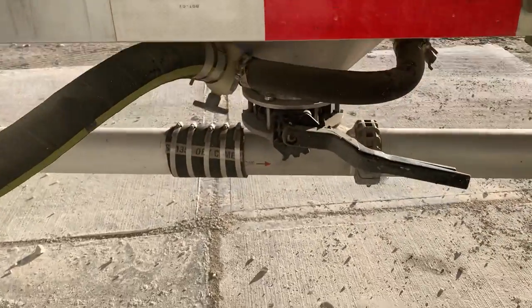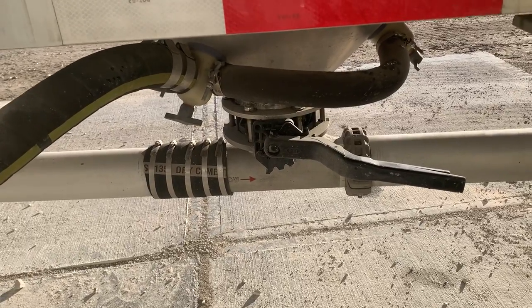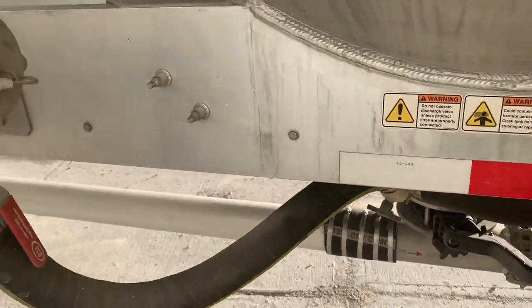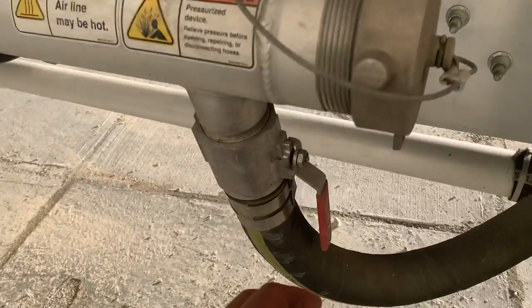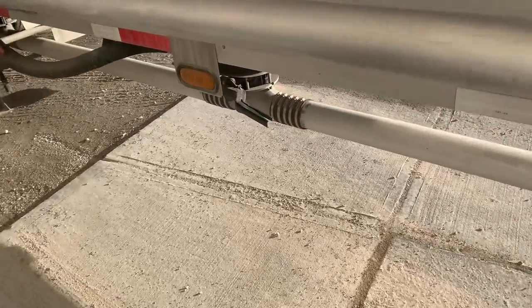Each one of these hoppers has got a valve here — turns on, turns off, like a powder blow. You can also turn on and off the aerators, which helps vibrate and fluff up the cement powder.